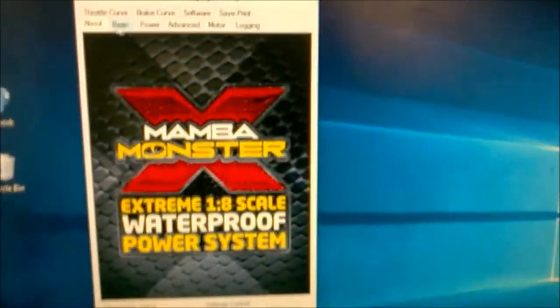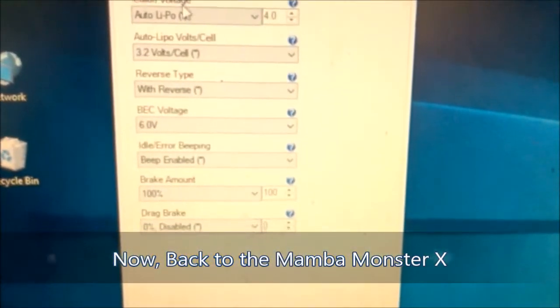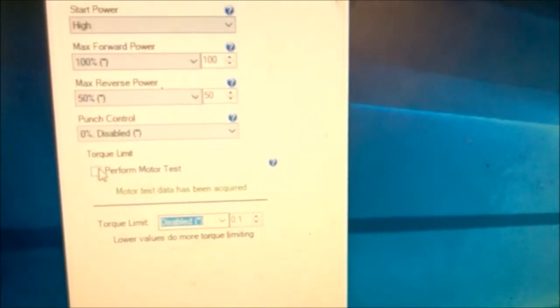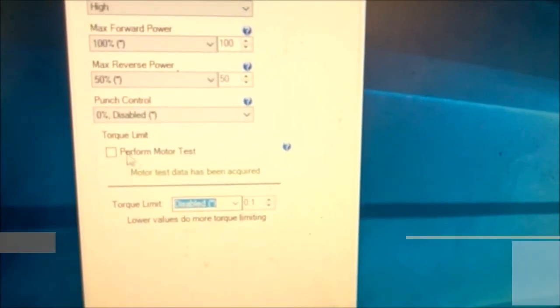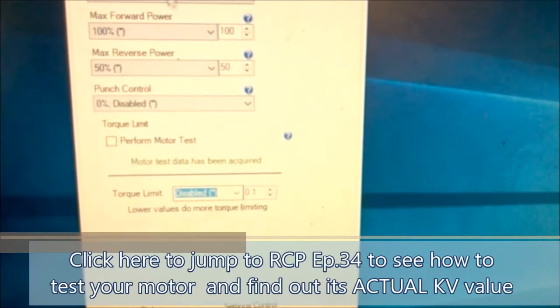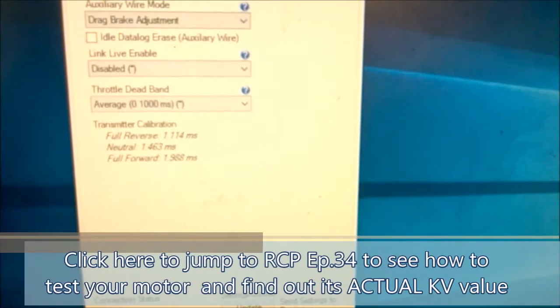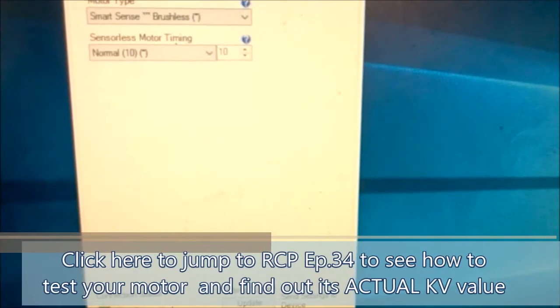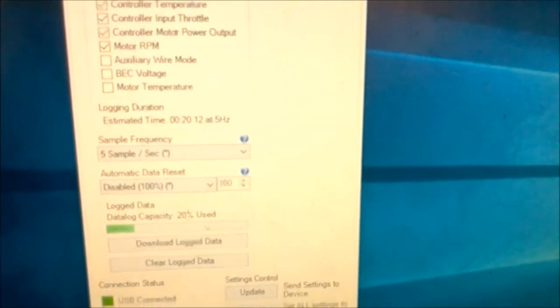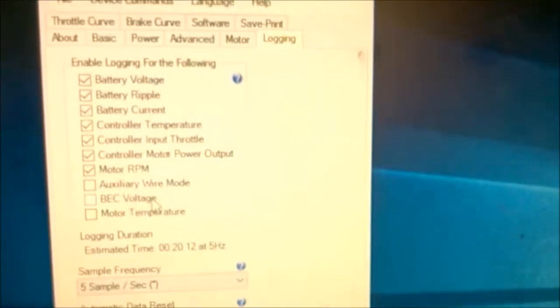You can go in and set your light bulb cutoffs, power settings, and if you have a Castle ESC, perform your motor test to help your motor be more efficient. You can set your starting power, timing, and everything. What I'm going for is over here in data logging. First off, you have to enable data logging.